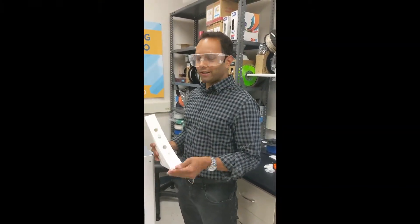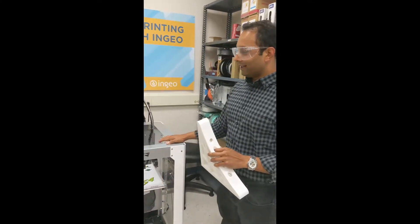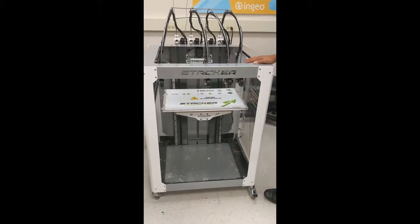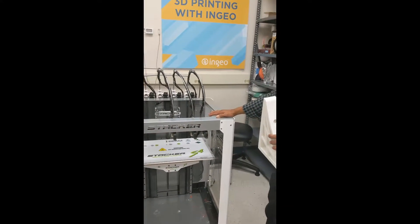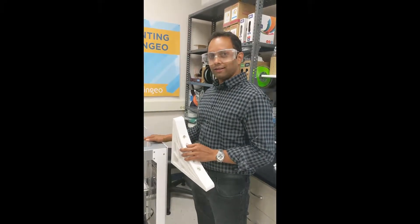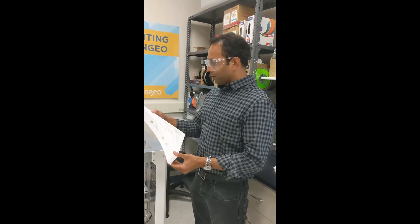Hey everybody, this is Deepak from NatureWorks, an applications development engineer here. I just wanted to show off our new Stacker printer that we got a while back from the Stacker company up in Golden Valley, just really close to us. I also wanted to highlight the part that we just printed over the weekend.